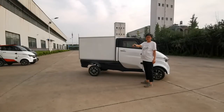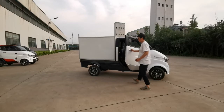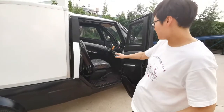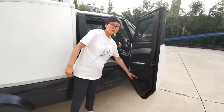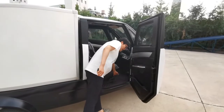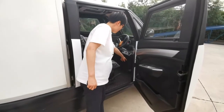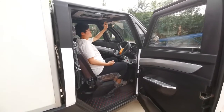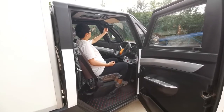It is remote controlled. Now the car door is open. We can see there is one driver's seat inside the cabin. And here there is a compartment for your personal belongings. And here we can see the parking brake hand lever, the brake pedal, and the accelerator pedal. And here there is a sunshade and a rear view mirror.